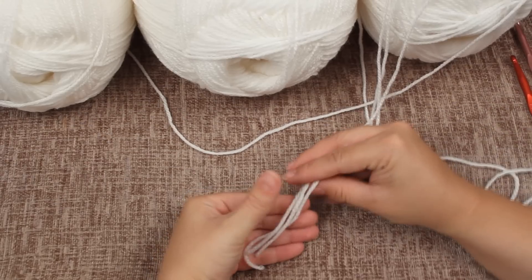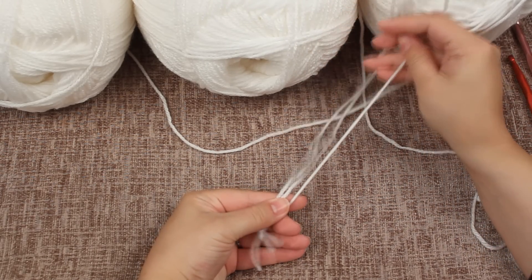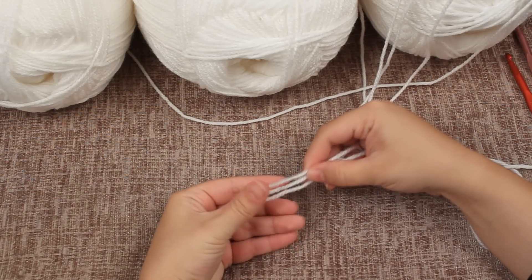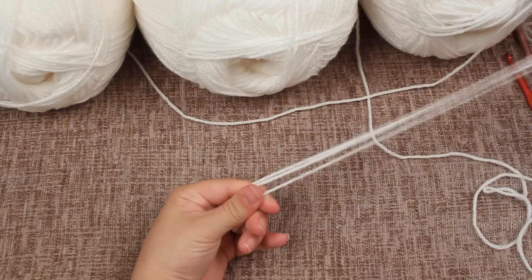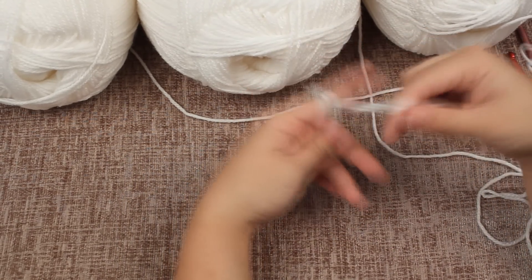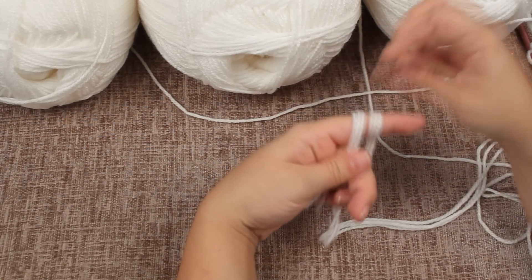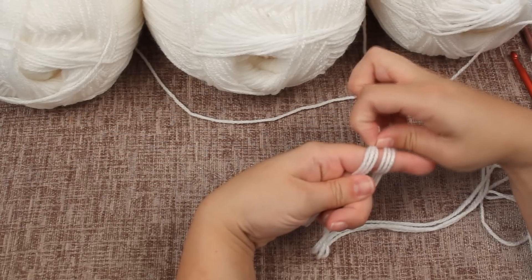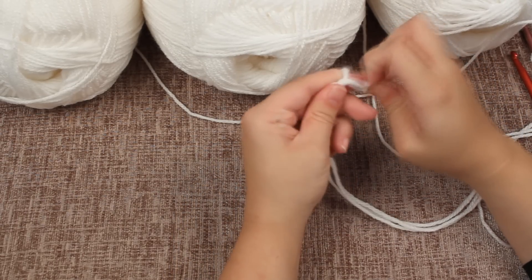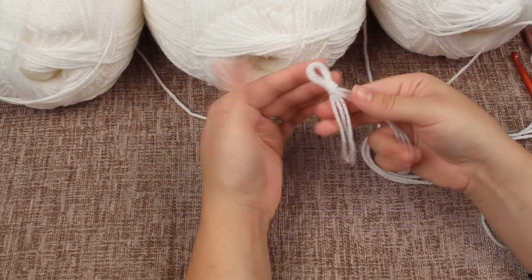To begin, take your three strands — or just one if you prefer, it's completely up to you. Find the end and pull them neatly together. Then wrap them over your finger twice and hold on to it. The first loop goes over the second one and then over again, and pull down until you make a loop.